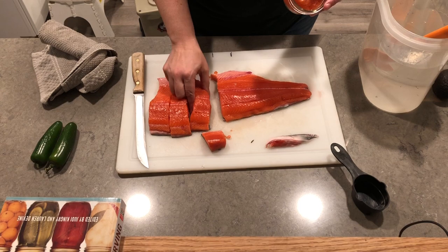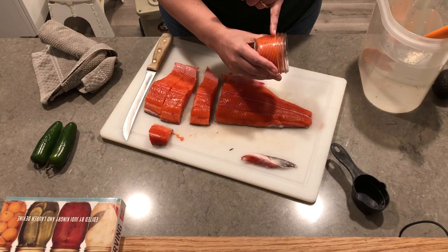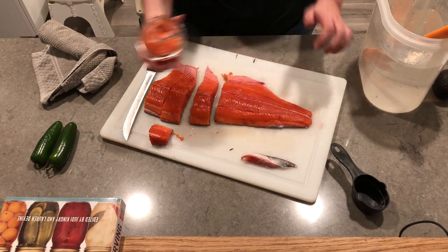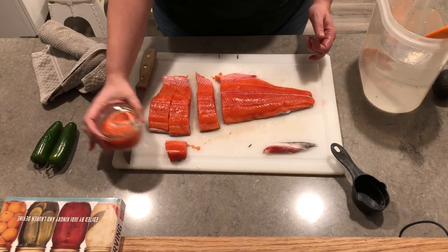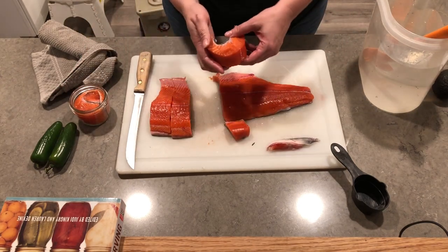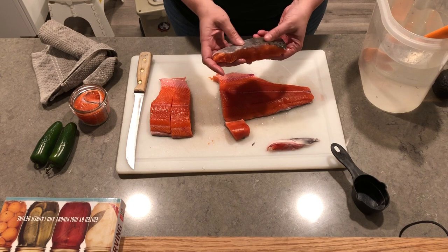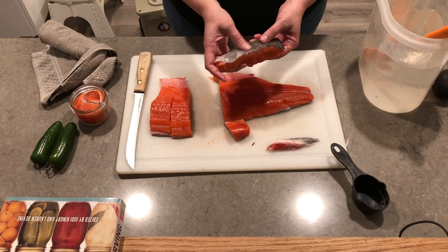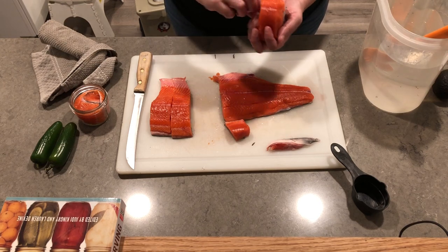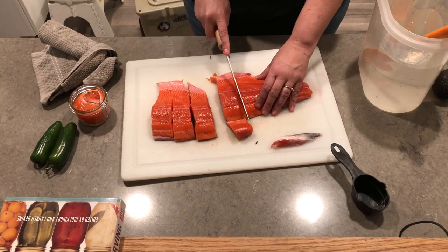I'm cutting the fish into about an inch and a half slices, enough to fit in the space of the half pint jar. I've got my little marks on the cutting board and I'm just going through and cutting each section like this. I like to put my skin side in — a lot of people like to put the skin side out so it looks pretty in the jar, but it's harder to clean because the scales get stuck to the glass. Make sure you have a sharp knife when cutting so that your cuts are clean.